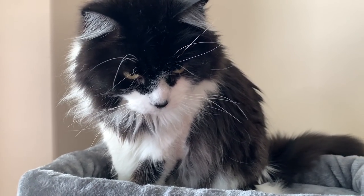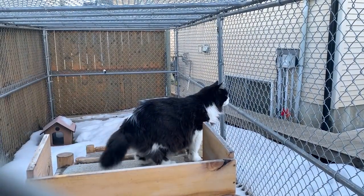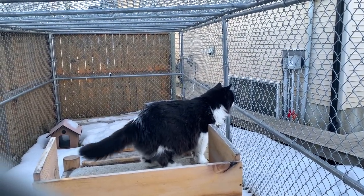This is like a pillow for you. Do you like it? Are you smelling the fresh air, Tomcats?